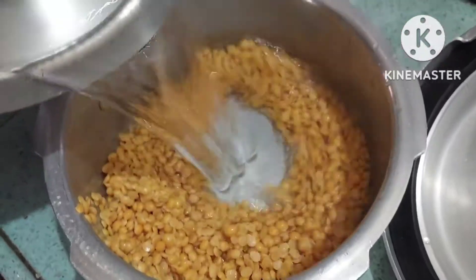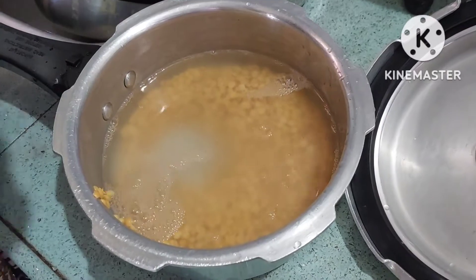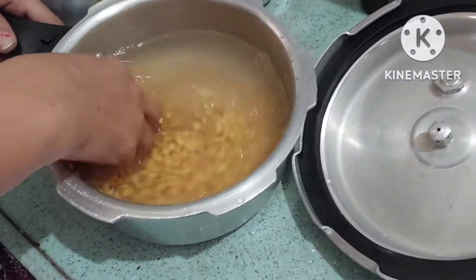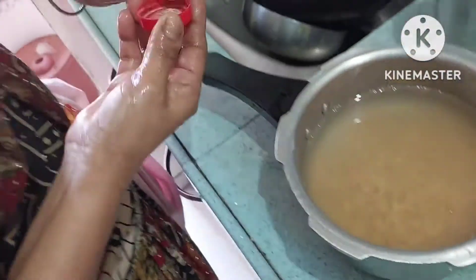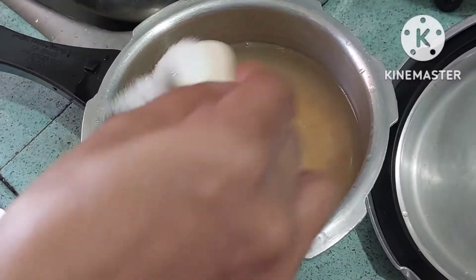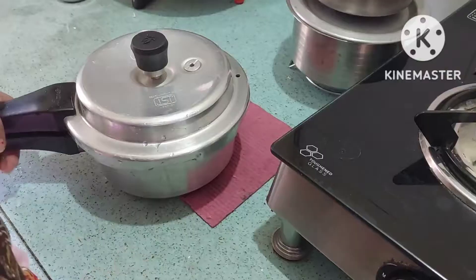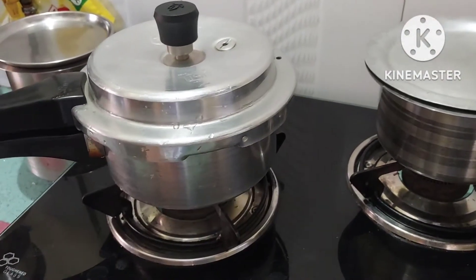First we are making sambar. We have put a small bowl of toor dal and put it to boil three to four times. We have boiled one glass of water, put a little more heat, and then put the lid on medium flame.